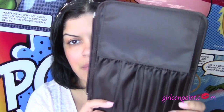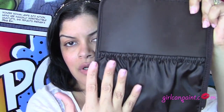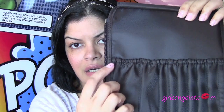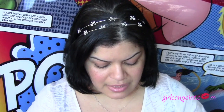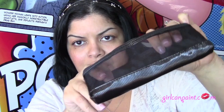Then you unzip the middle and you get where you put your brushes — these are the slots here, and the other side is just one big pocket. I would probably put my face brushes on this side and eye brushes on the other since they're thinner. You can fit a couple in each pocket. There are also removable pockets — a bigger pocket here and a small one for pencils, a sharpener, or your eyelash curler.